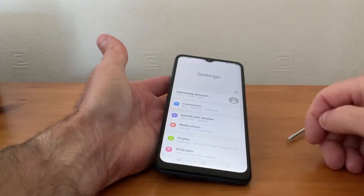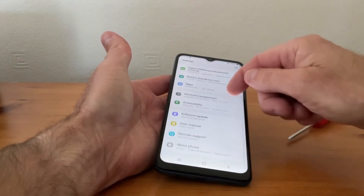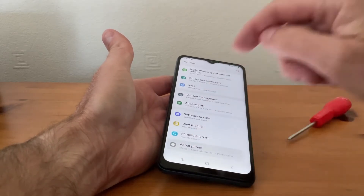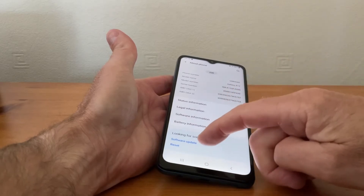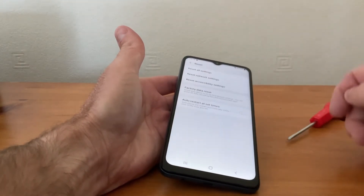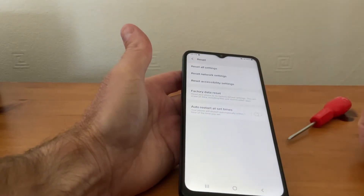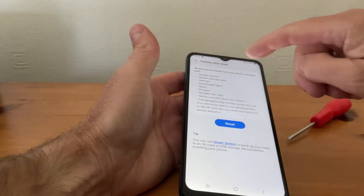So we go to Settings, then we scroll down until we come to About Phone and tap on that. Below Software Update you'll see where it says Reset — we tap on that. Then what we want to do is a Factory Data Reset, so we click on there.